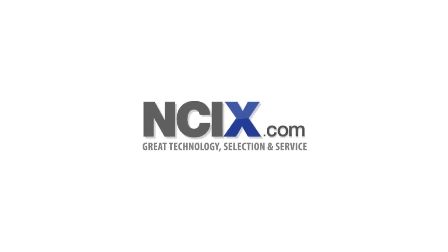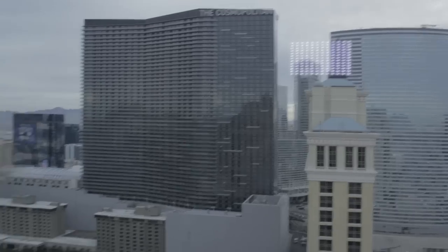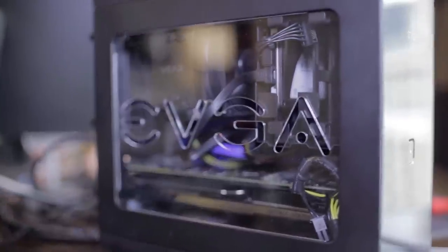Your Hardware Canucks 2014 CES coverage is brought to you by NCIX. Hey guys, this is Jacob at the EVJ Suite. We're looking at some of the new products we're showing off at CES 2014. The first thing we have here is the EVJ Hadron Hydro Case.